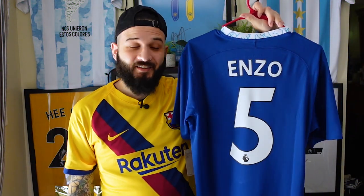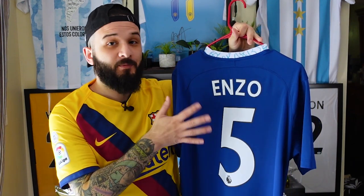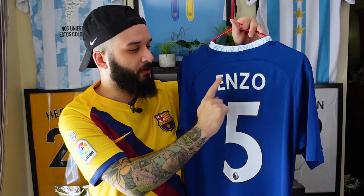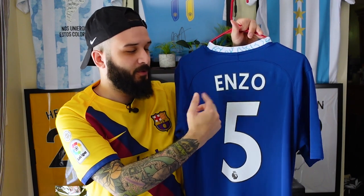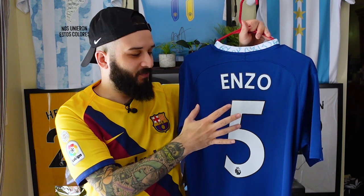All right, and here it is. This one was a little tricky because normally with Premier League namesets the names are curved. Because this name is only four letters, the curve is not very noticeable, but it's still a little bit of a curve, so trying to get that to lay straight was a little difficult.